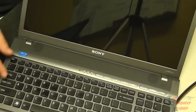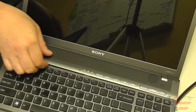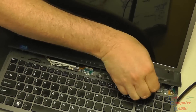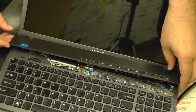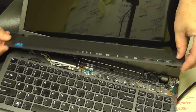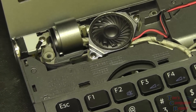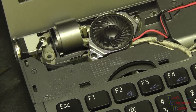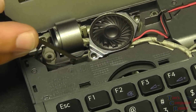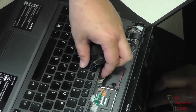Once all the screws are removed from the bottom, we can pop off the button board — it just lifts right off. Gently lift it up, it'll come unsnapped, and there's our button board. That already exposes half of our power jack right there. We can see the power jack itself, and the pigtail runs down into the slot and goes to the bottom side of the computer.